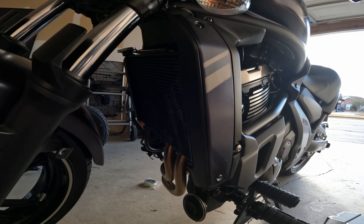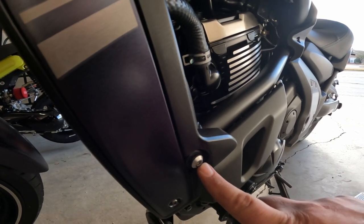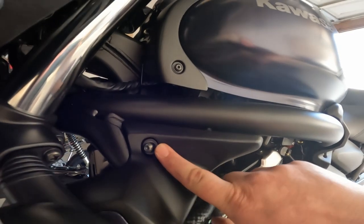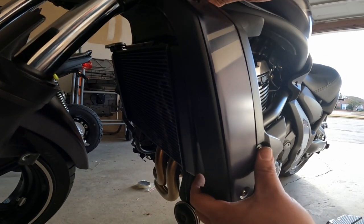We're going to start here on the left hand side of the bike. All you'll need to do is remove this bolt here, which is a number five, and this one up here on the top of the trim, which is the number four. Once you remove both of those, the panel will pop right off.